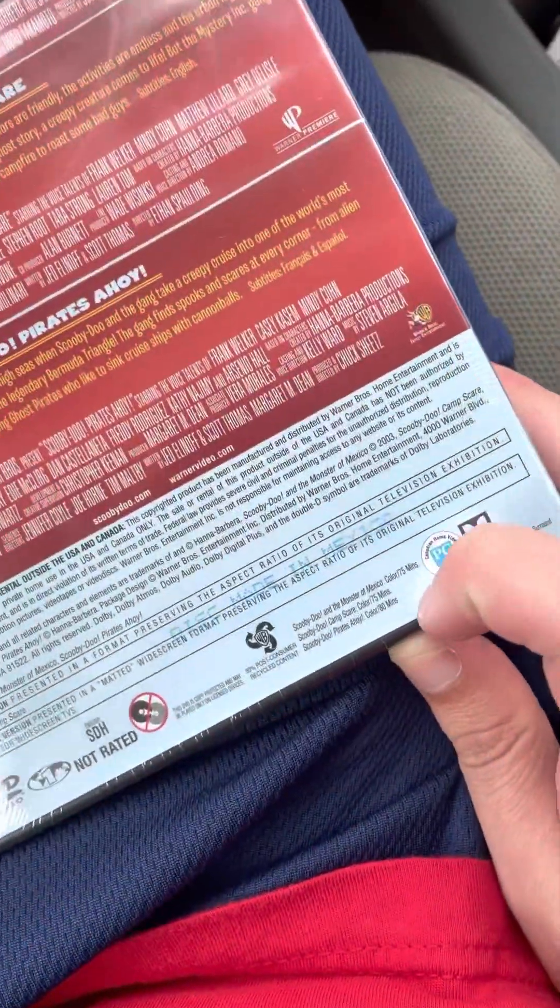And there are the run times there for each film. Got the tag there, a little barcode sticker.